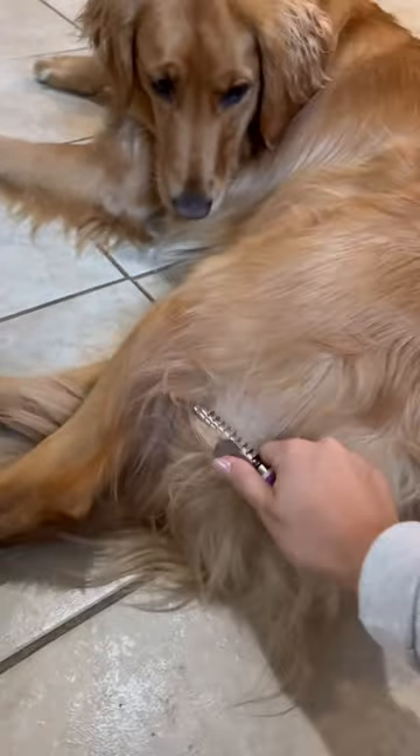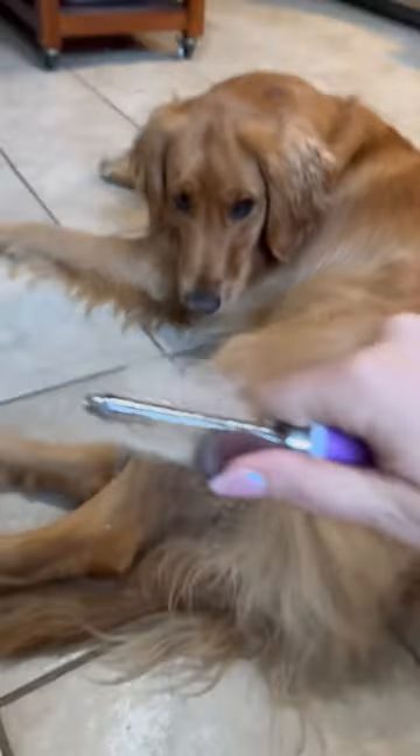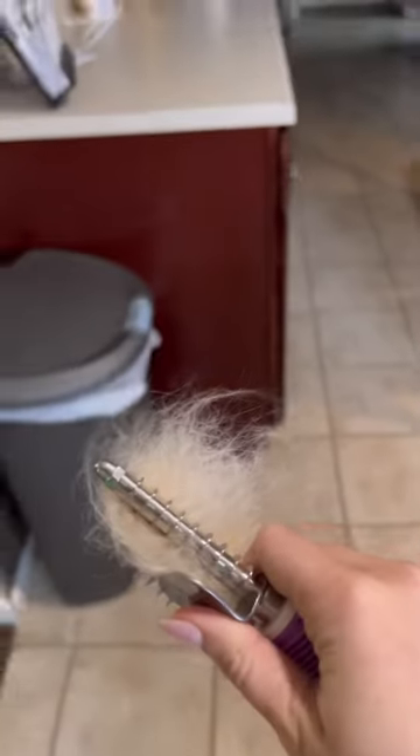You can see even her tushy hair gets a lot of mattes and gets super, super knotty. Look at all that fur. It's crazy.